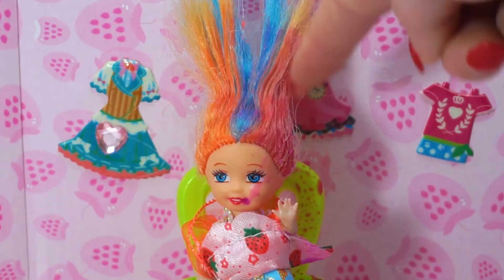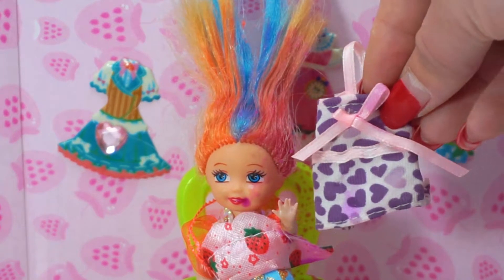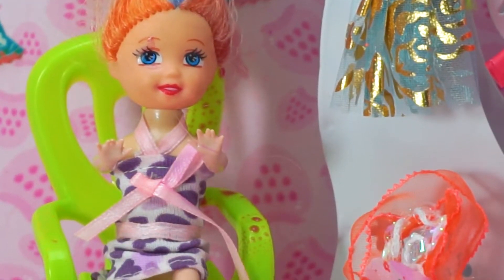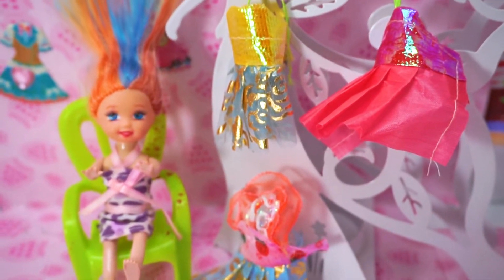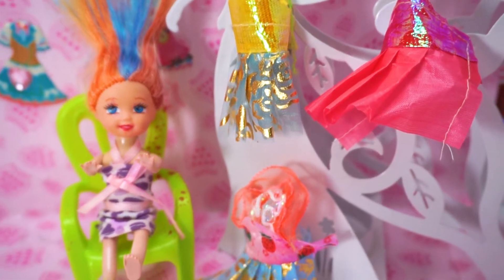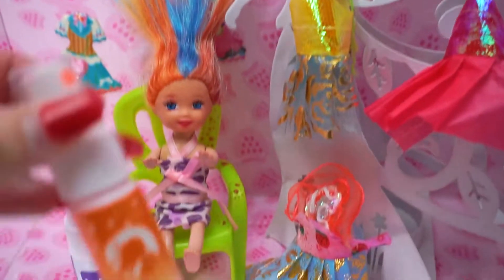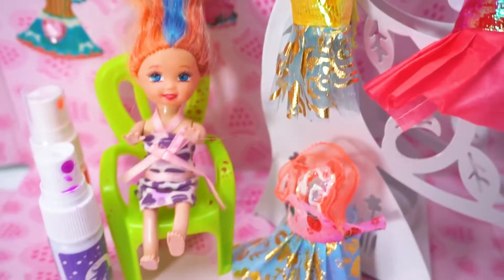Wow, purple Barbie hair! For this hair I will try this purple dress. I have a purple dress and purple hair — this is a gorgeous Barbie outfit! Barbie princess doll hairspray and Barbie wardrobe dresses. A purple spray and orange spray for hair — Barbie hair coloring!